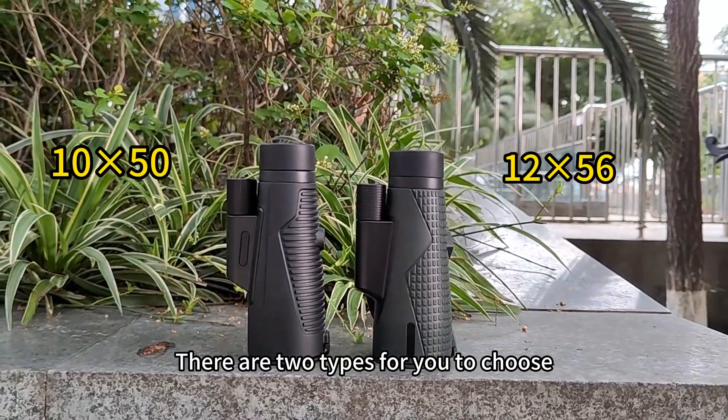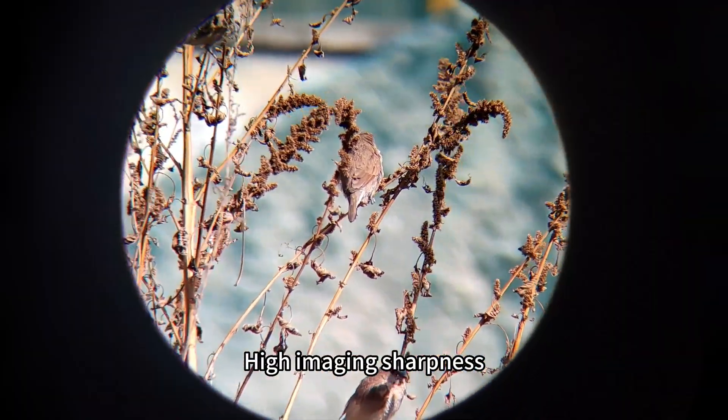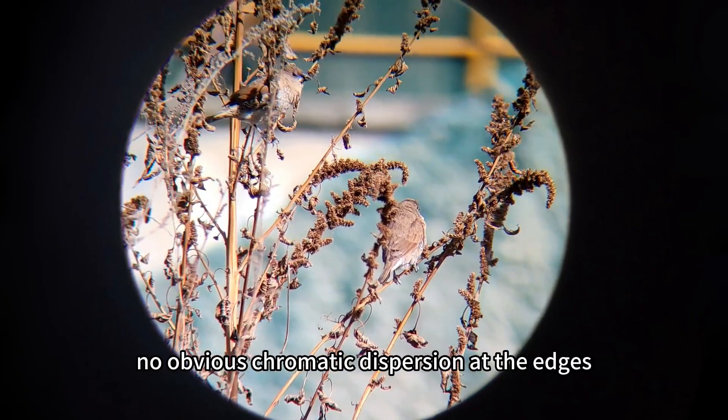There are two types for you to choose from. It delivers high imaging sharpness with no obvious chromatic dispersion at the edges.